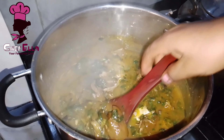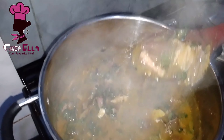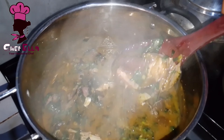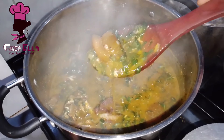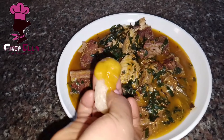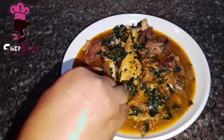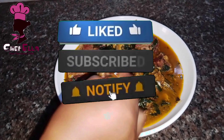I am done cooking — can you see my ofor Oziza soup? This makes too much sense! Please subscribe to my channel, give this video a huge thumbs up, drop your comments in the comment section, and share this video. Thank you so much, bye!